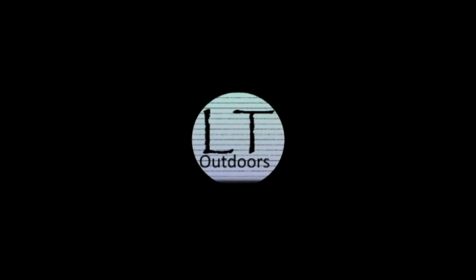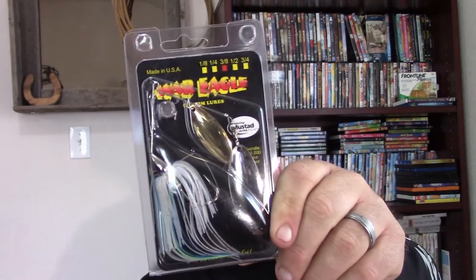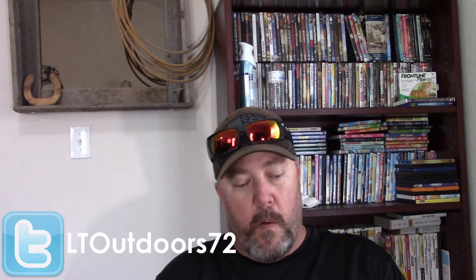Hey guys, Lance LT Outdoors. Today we're going to go more in-depth and talk about spinnerbaits. I myself am very fond of War Eagle spinnerbaits. There are tons of different brands out there on the market — I'm not here to tell you what brand to use. War Eagle is just my go-to. I'm not sponsored by them; they're just the brand I'm confident with and like.